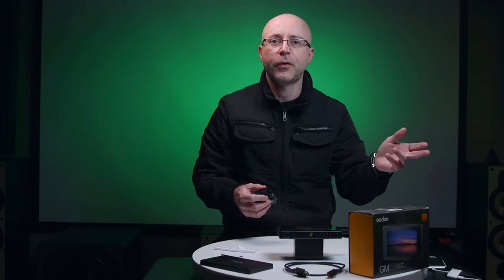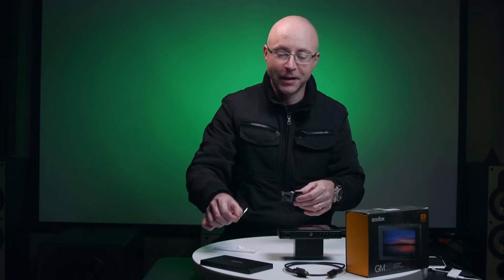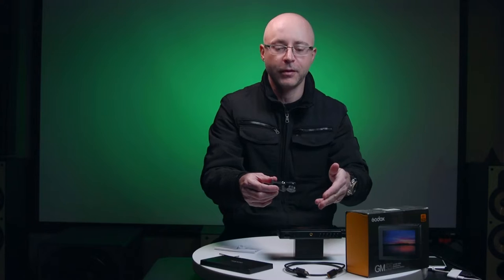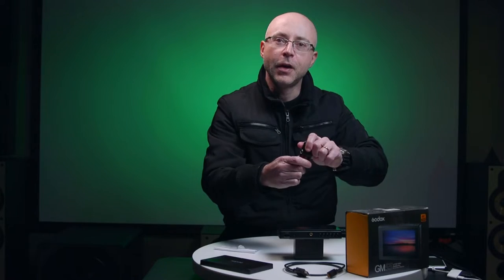It also comes with a little Allen wrench for the cold shoe mount accessory. This item was sent from Hong Kong, China, and the box was a bit open. When I opened it, the monitor mount was missing. However, this cold shoe piece here is 90% identical to what you'll receive with the monitor. The difference is the Godox original lets you adjust tension on both tilt and left-right position, so you can tilt the monitor up and down and turn it sideways.